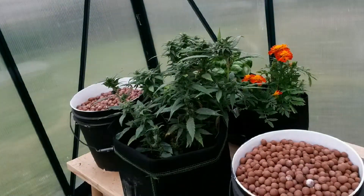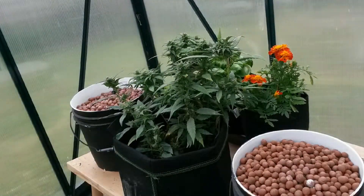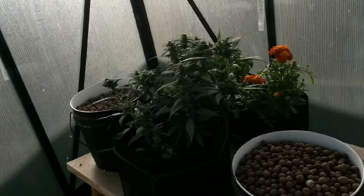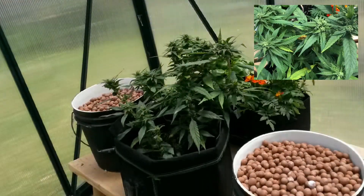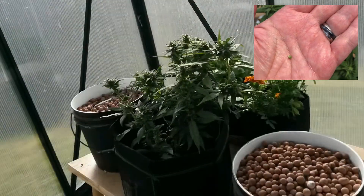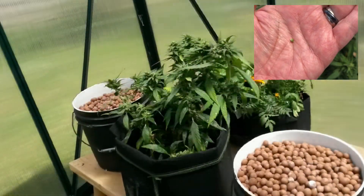A month in, the plant seems to be doing well. And even though we're getting about 13 hours of sunlight a day, the seeds are developing just fine, with a quick check showing that they're just about finished. So we'll give it another week or so.